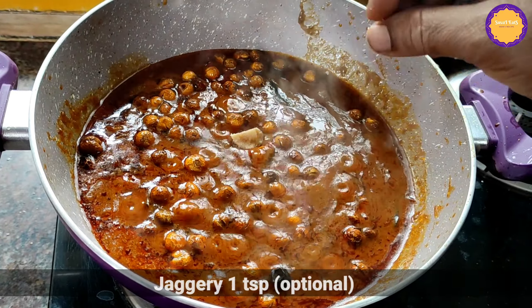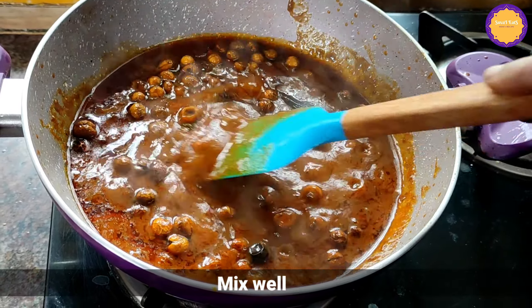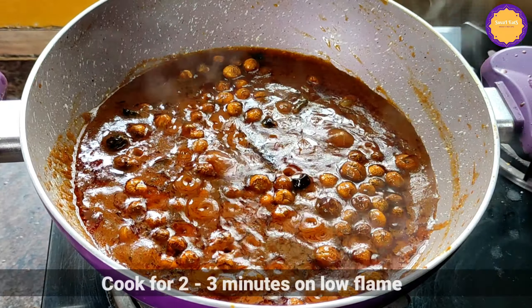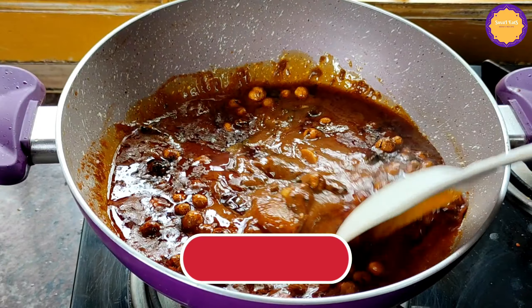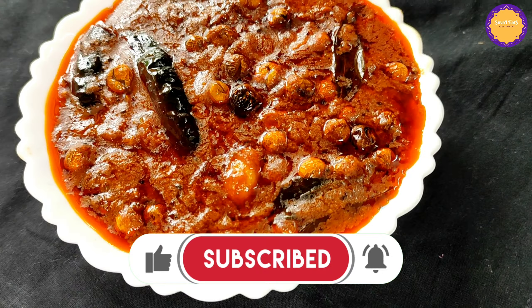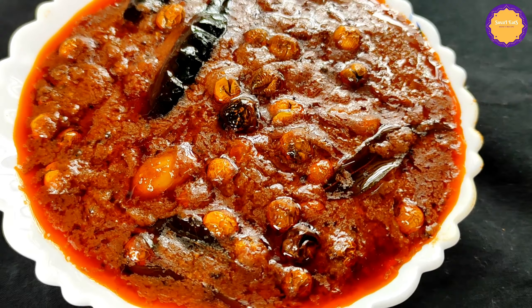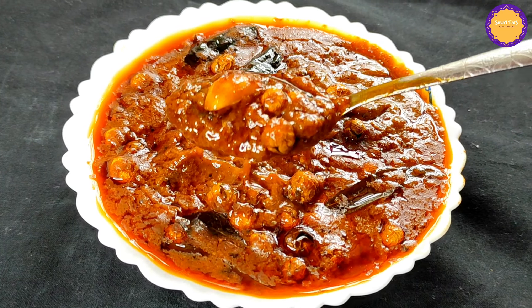If you want to make a small plate, you can skip this option. Now mix it on low flame for 3 minutes. It has a very good taste. We will make a fresh masala for you. You can store it in the fridge for 1 week. If you want to use this recipe, please tell your feedback in the comments.